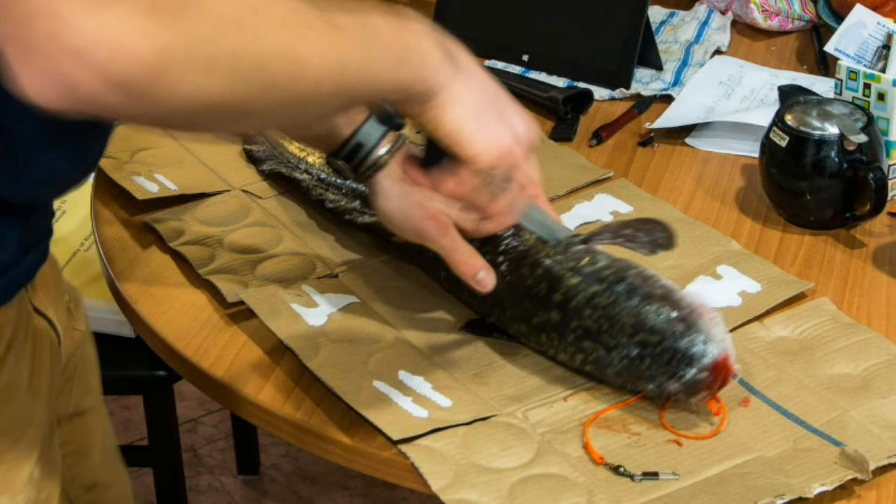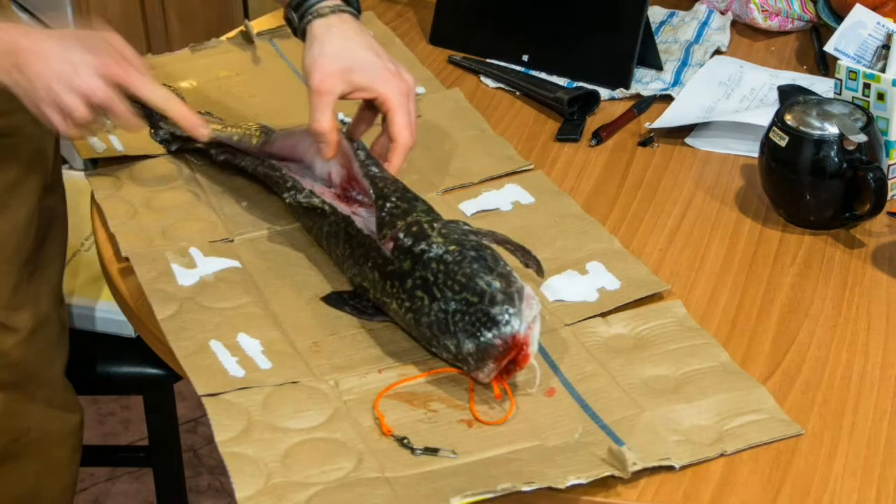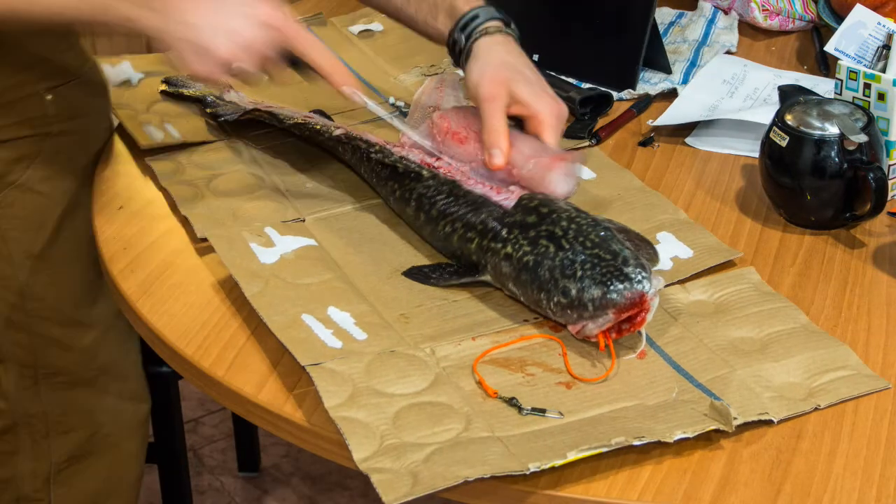First, insert your knife into the side of the fish behind the fin and extending into the ribcage. Next, use the tip of the knife to go over the ribcage, and once you've done that, completely remove the fillet.